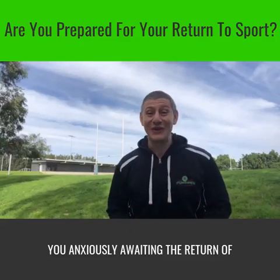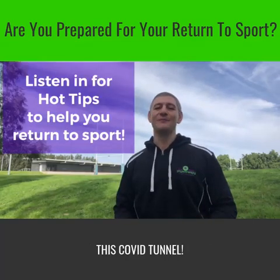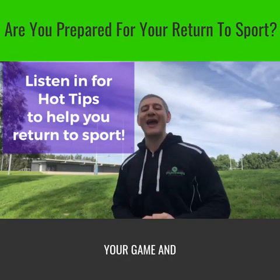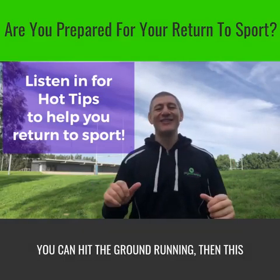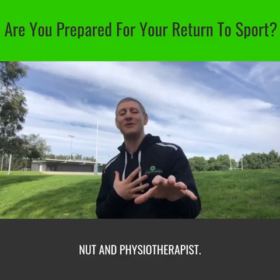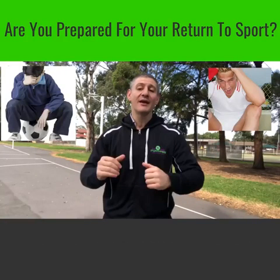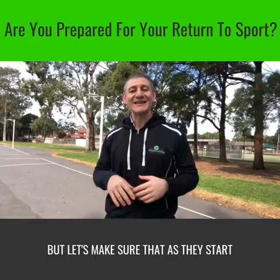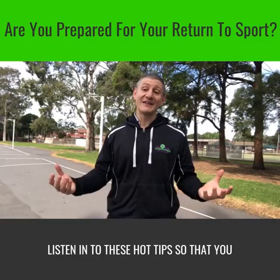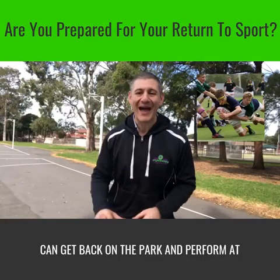Are you anxiously awaiting the return of your weekend sport? There's light at the end of this COVID time. If you want some hot tips so that when your sport's back, you're on top of your game and you can hit the ground running, then this short video's for you. I'm Matt, I'm a sports nut and physiotherapist. The winter sporting season may have been slightly delayed, but let's make sure that as they start to loosen up those restrictions, you're ready for play. Listen in to these hot tips so that you can get back on the park and perform at your peak.